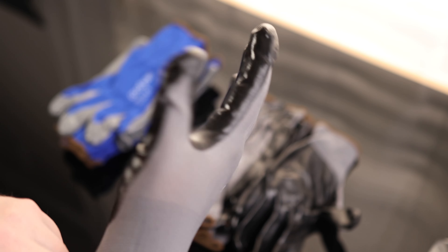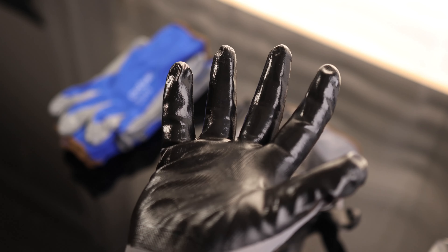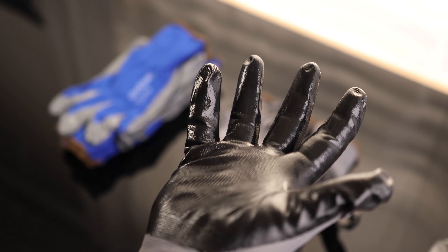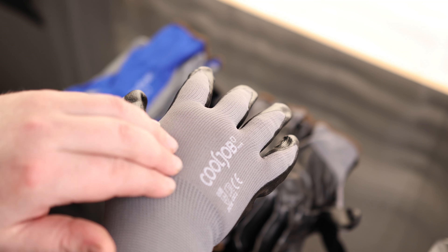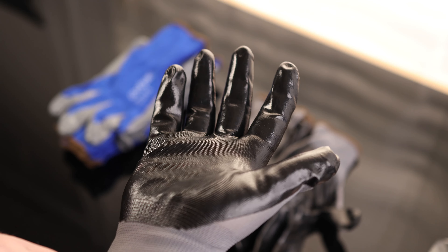One thing that I always look for with my gloves is good dexterity — do I lose some movement in my fingers if I have to wear these gloves? And with these, it may be just the tiniest amount, but not enough to really count. The amount of protection that you're going to get from this is going to be way higher than the amount of dexterity that you lose. This is still fairly thin, so I'm still going to be able to put my hand in tight quarters without having to worry about it interfering with me.